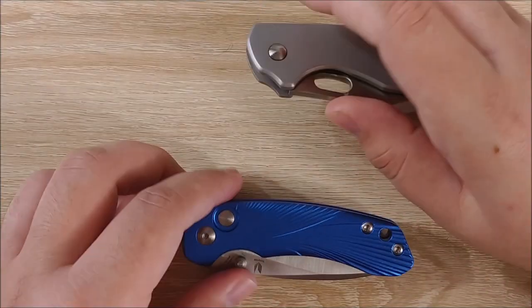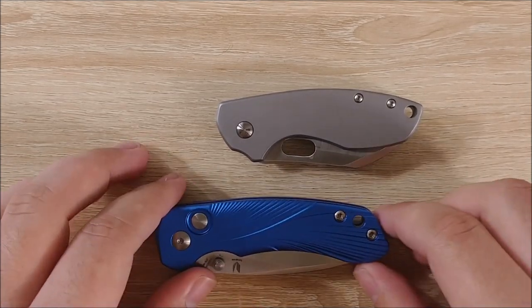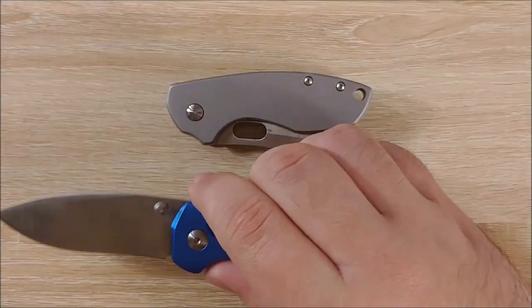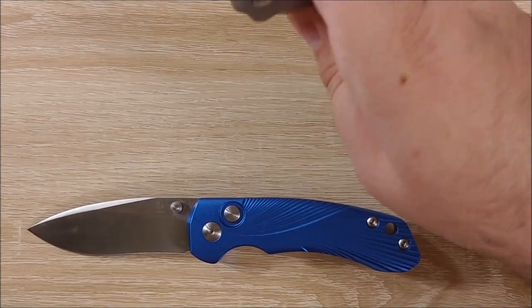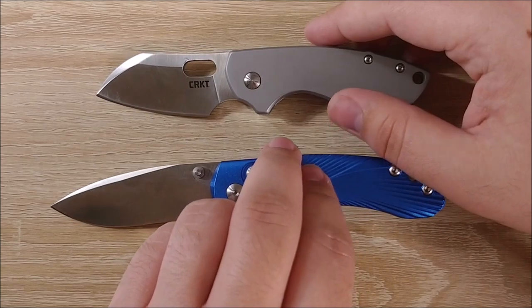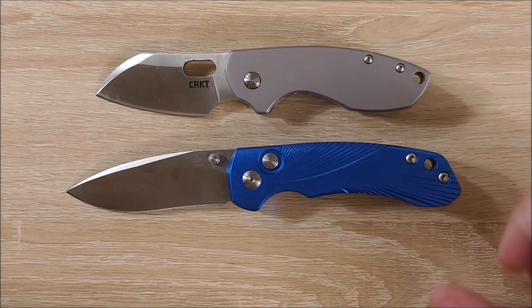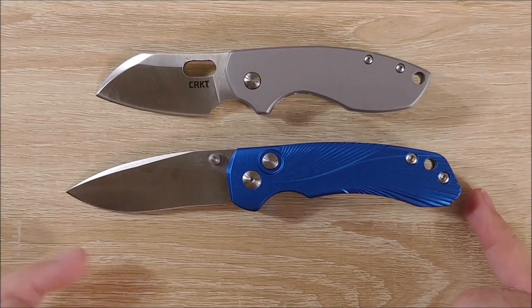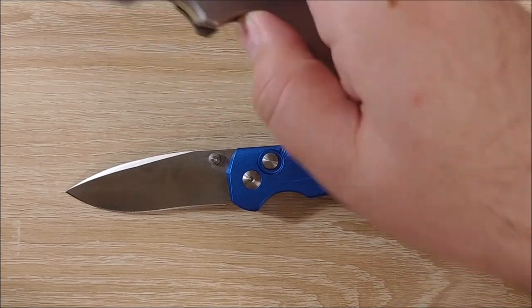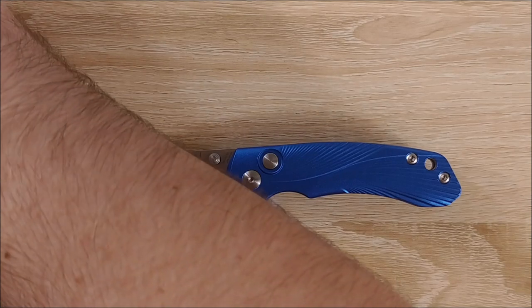Let's go ahead and pull out the CRKT Pilar, because these are a bit closer than I thought they would be. The Tangram Vector is a fairly small knife, and so is the Pilar. The Vector has a lot more blade length than the Pilar does, and a little bit more handle, but the Pilar does have that choil there that helps with ergonomics. There aren't too many knives in this size range that are as ergonomic as the Pilar.